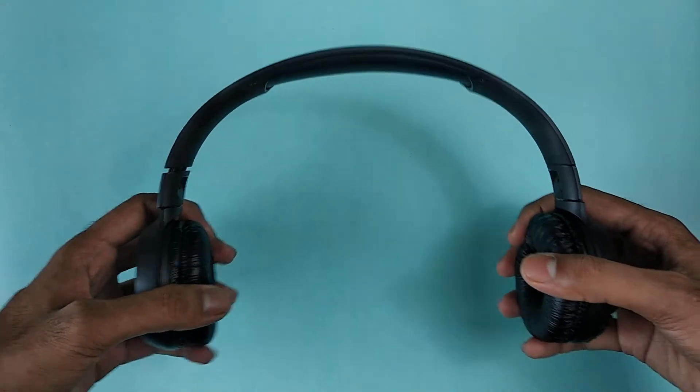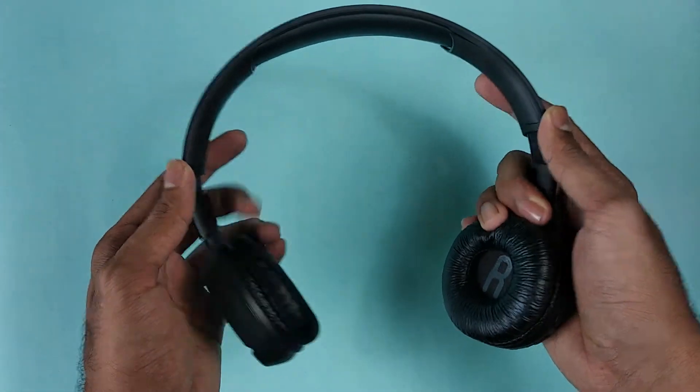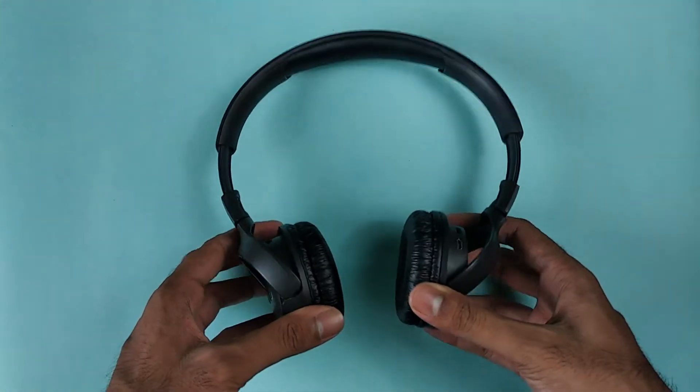The clamping force is not that strong, which means you can comfortably wear these headphones for longer periods of time. With adjustable earpieces, this can fit any head size — no problem there. Overall, the build quality looks decent.